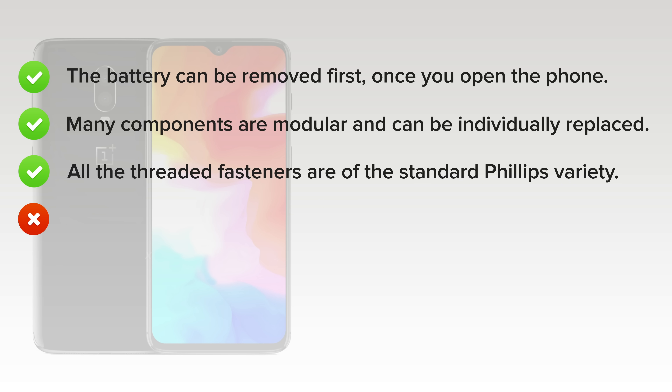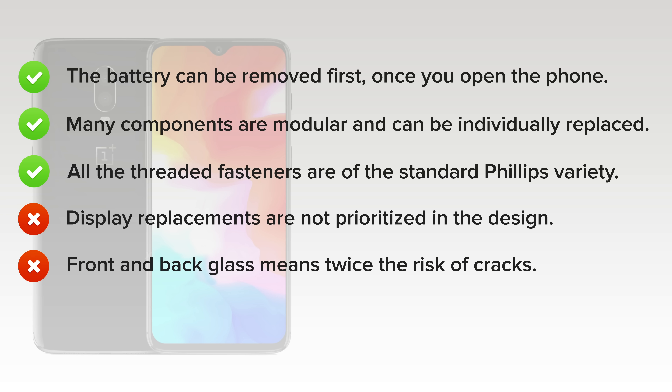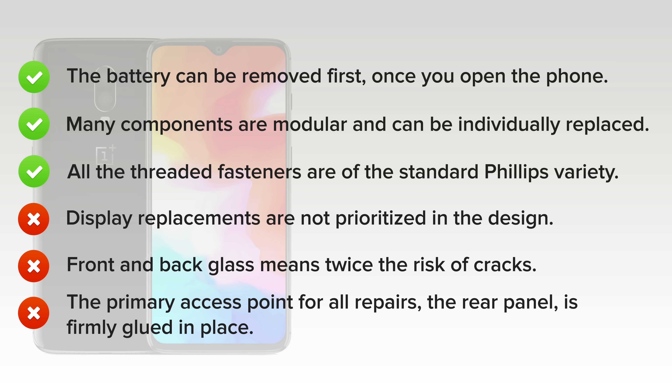But what tanked the score? Display replacements, which are the most common repairs, are not prioritized in the design — you have to completely disassemble the phone to swap out your screen. Front and back glass means twice the risk of cracks without the benefit of wireless charging. And lastly, the primary access point for all repairs, the rear panel, is firmly glued in place.